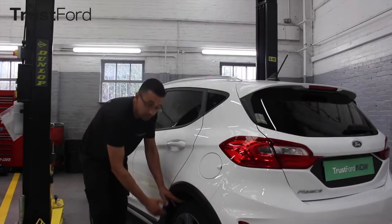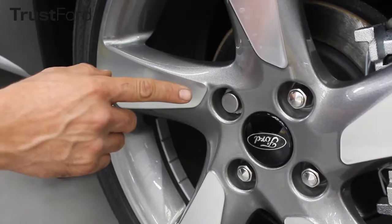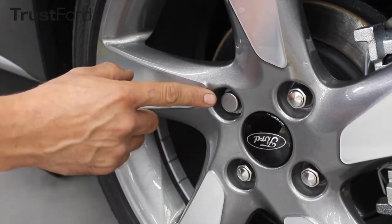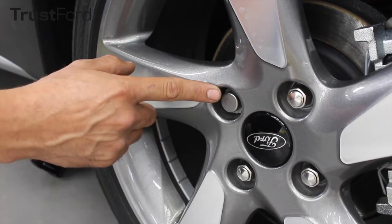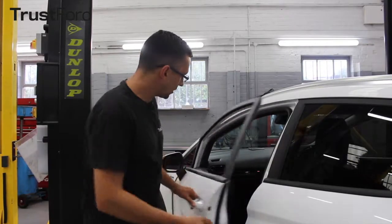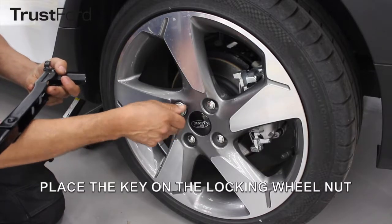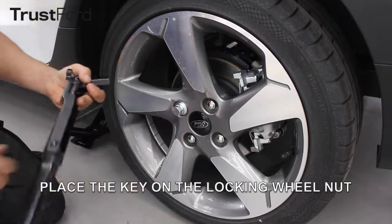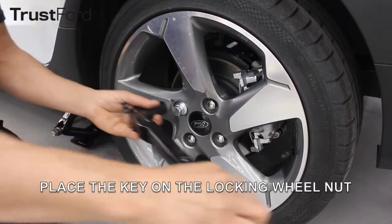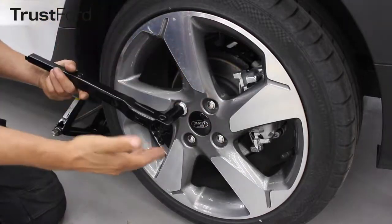If your car has a wheel trim, you'll have to remove it so you can get to your wheel bolt. One of your wheel nuts will be different from the rest — this will be your locking wheel nut. You'd usually find your locking wheel nut key located inside your glove box compartment. Position the key in your locking wheel nut and use your wheel brace to loosen up your locking wheel nut and all the rest of the bolts.